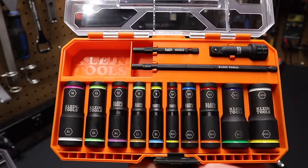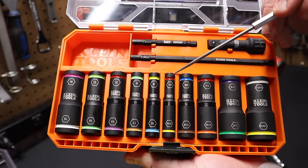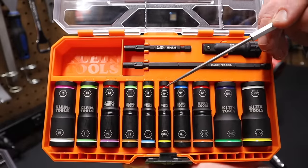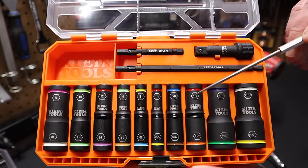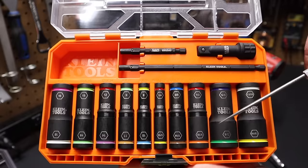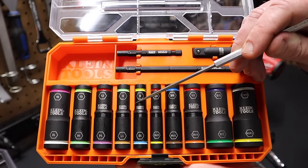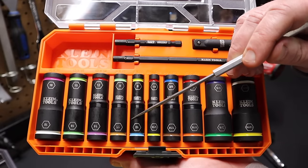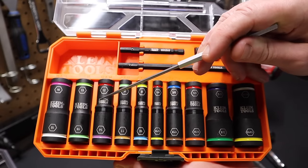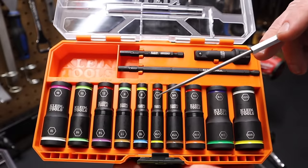Now let's take a closer look at the sockets. You can freeze-frame that and see all the sizes, and I'll have a link in the description. On the SAE side, each socket increments end on end: quarter-inch to five-sixteenths, three-eighths to seven-sixteenths, half-inch to nine-sixteenths, five-eighths to three-quarter inch, and so on. On the metric side, you start at size eight, then nine goes over to the next socket, then down to ten, over to eleven, twelve, thirteen, fourteen, and fifteen. They're laid out a little differently for the metric sockets.